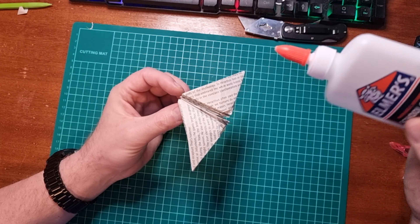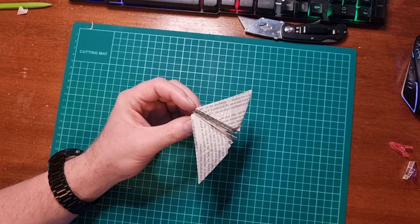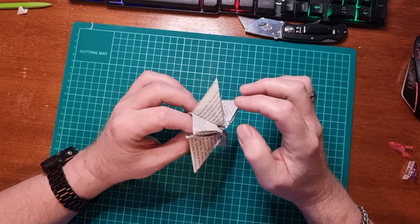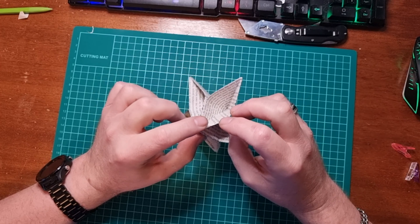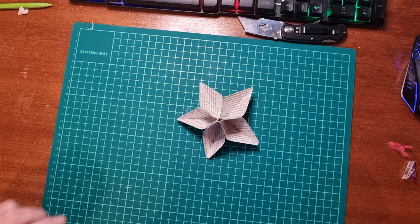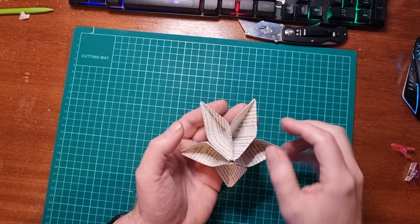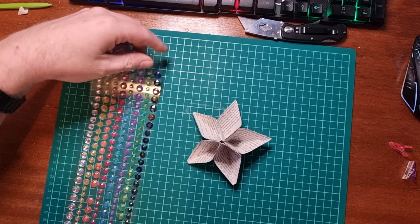When it's all dried — about 10 minutes should do it — just open them all up and bring them around. And then you have one completed flower.